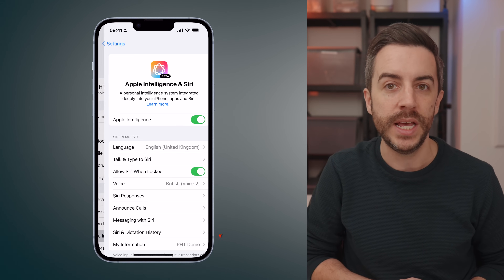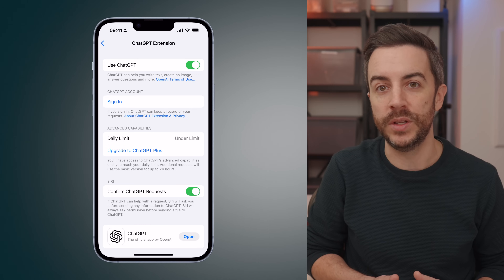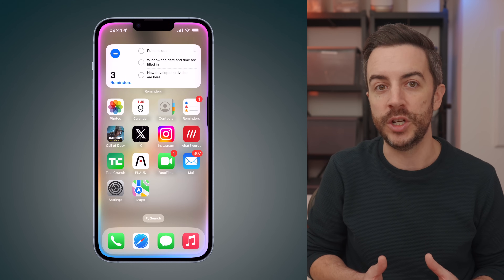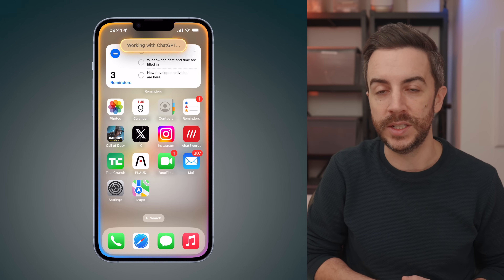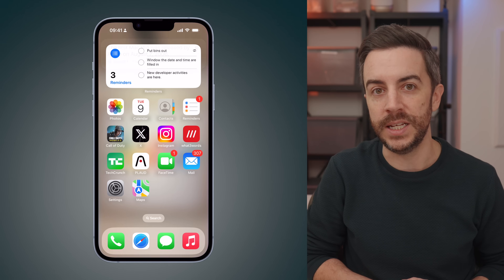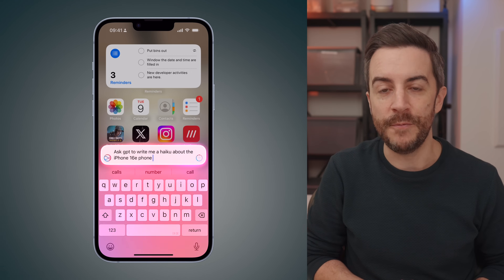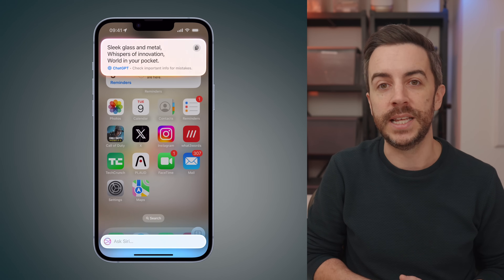There is one feature that I wanted to highlight all on its own, and that's the inclusion of ChatGPT. To enable this, go to settings, tap Apple Intelligence and Siri, scroll down to the extension section and tap ChatGPT. From here, enable use ChatGPT. You can sign in with your ChatGPT account if you want to, but you don't have to. The great thing about this is that ChatGPT is now fully integrated into Siri, which means that you can access it directly through voice commands. For example, if you want to ask a particularly complex question that you already know Siri won't be able to answer, you can bypass it by accessing your voice assistant as normal, but instead saying ask GPT, followed by your question. Your Apple Intelligence powered iPhone 16e will then automatically send the question to ChatGPT instead of Siri. I've made a full video explaining everything in detail — you can find the link to that in the description.